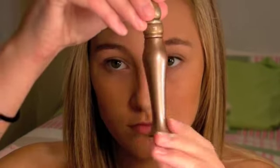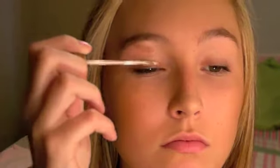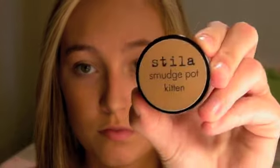The first thing I'm going to do is take my Urban Decay Primer Potion and apply it to both lids, blend that in, and put a little bit on the inner corners of my eyes. Then I'm going to take my Stila Smudge Pot in Kitten and, using my finger, apply that to the inner corner of my eyes.